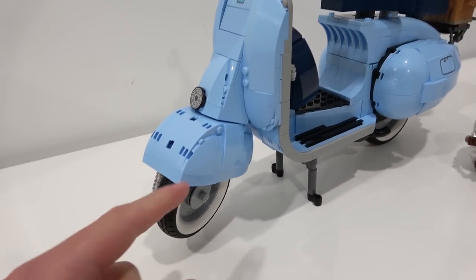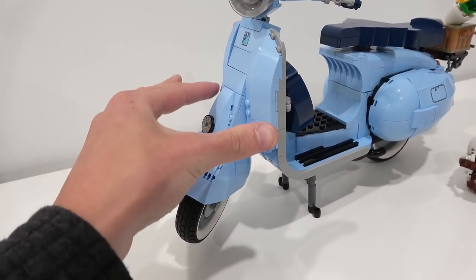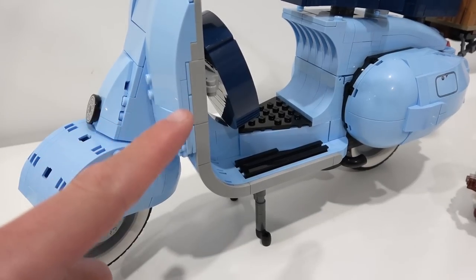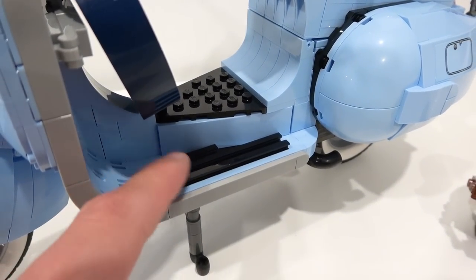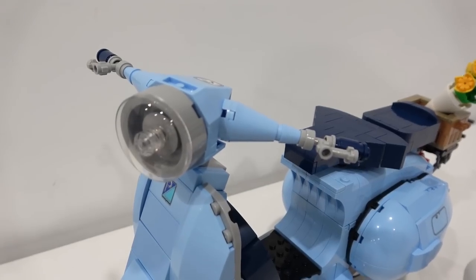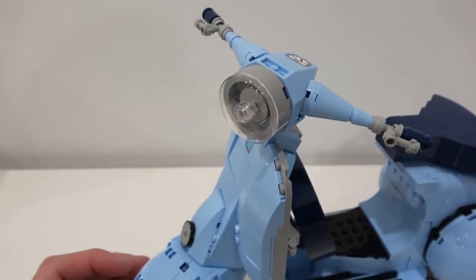The wheel on the front has a long Technic axle that connects the handlebars on the top. I really like all the molded pieces that were used to create the shape of the Vespa. There are lots of studs facing outward, and we've got the space where you can put your feet — that is made by some of those slide elements, the one-by plates that are modified with the slide. And then we have our headlight on the handlebars, and there is a sticker element just right there. So it's all stickers, but a pretty cool build.